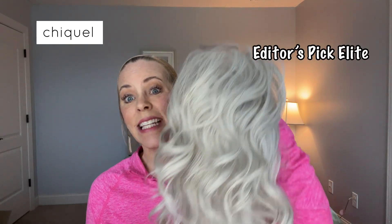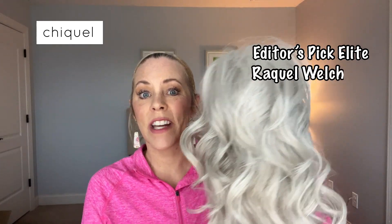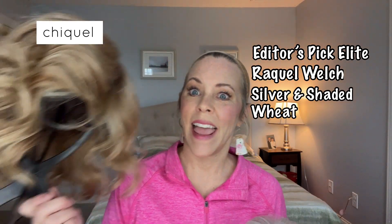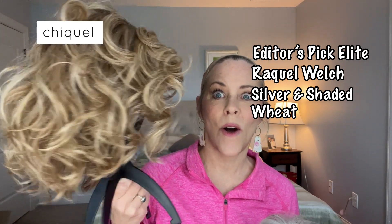Hey, it's Erica with Shaquille and I have a great wig review for you today. I've got the wig in two shades. It is Editor's Pick Elite by Raquel Welch in the colors Silver and Shaded Wheat. Y'all, they're both beautiful.